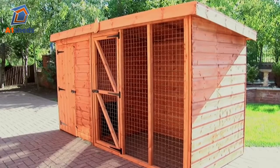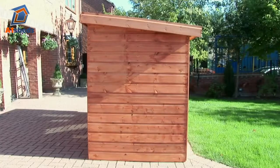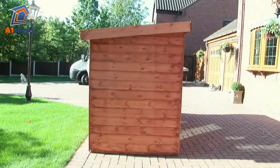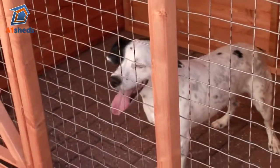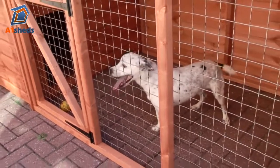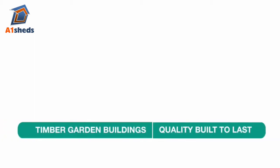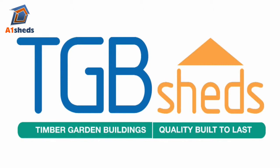The building is treated with a quality water based wood preservative. Upon installation it is recommended that it be re-treated within 3 months and annually thereafter to prolong the building's life. TGB have their own brand of treatment in either red cedar or brown, and this is available from your local stockist.